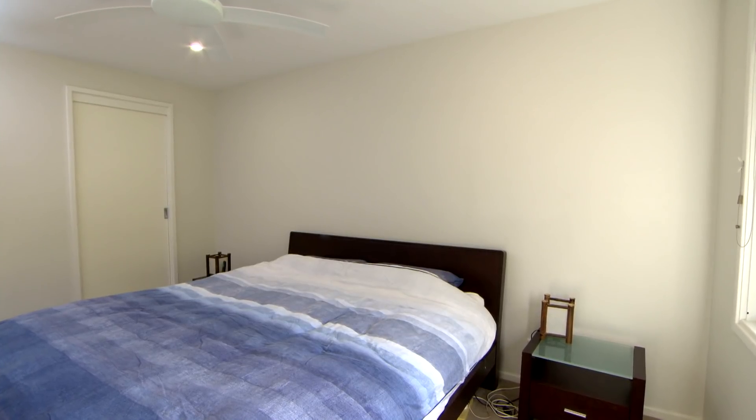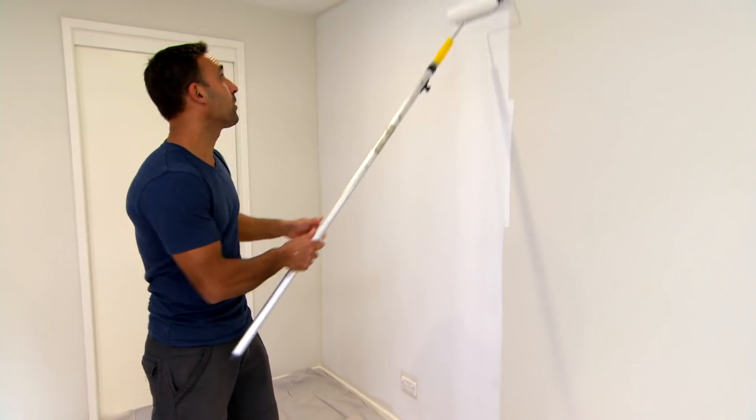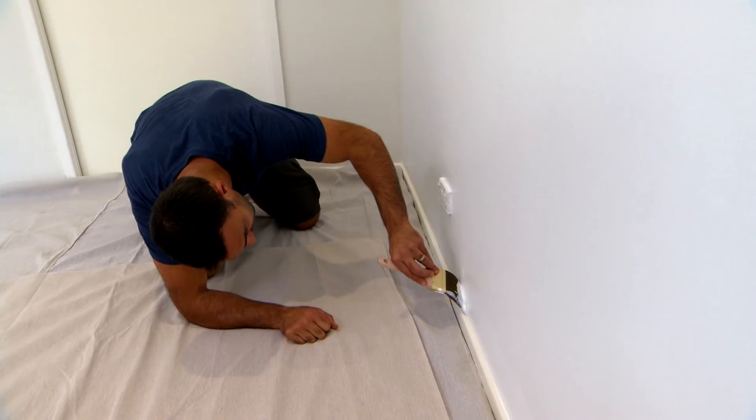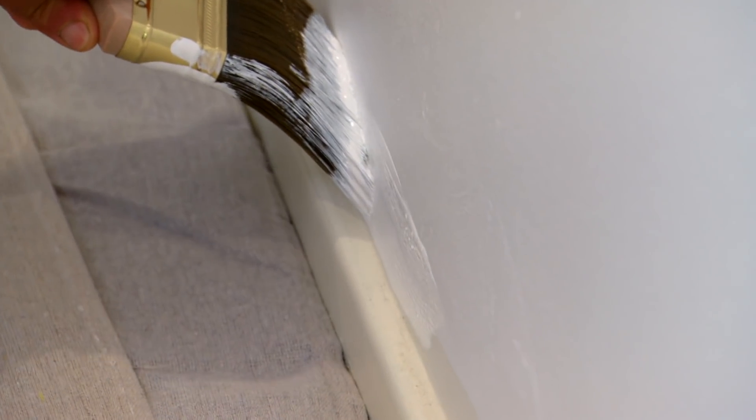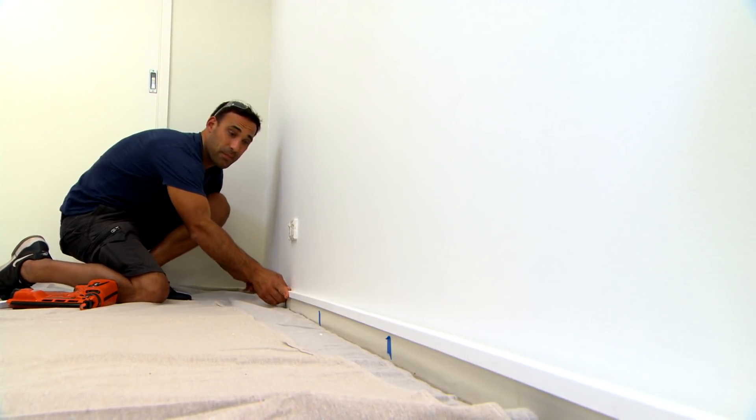Another bedroom, but something special. This wall is going to be the backing for our feature wall, and I'm after a nice crisp white. Then we can get started with the timber work. We're ready to start getting this timber on the wall.